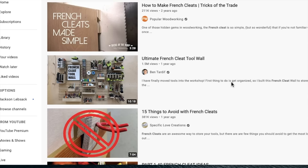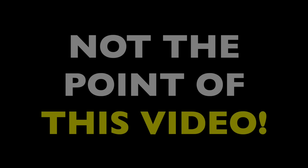A thousand other YouTube channels have already shared their French cleat advice and project ideas, and they're all helpful, but that's not the point of this video. Instead, I'm going to explain the underlying principles of the French cleat.